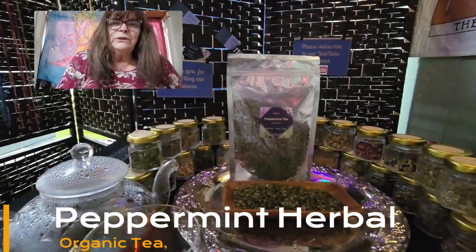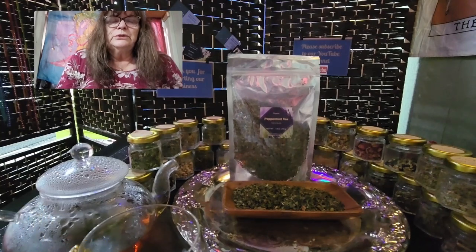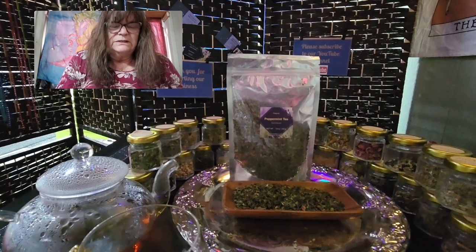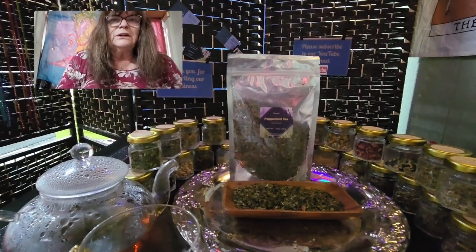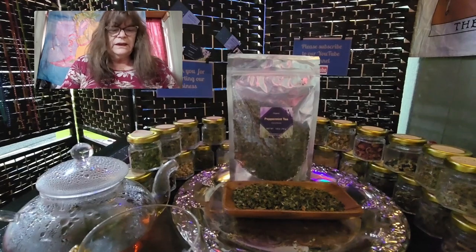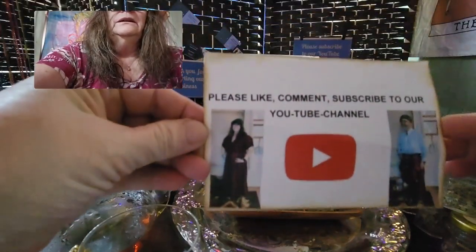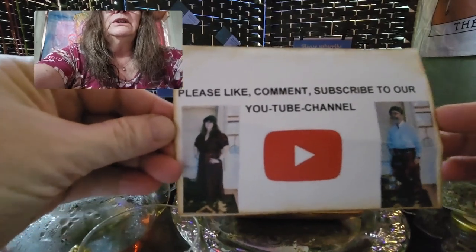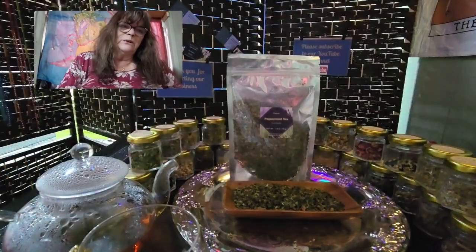Hello and good afternoon. This is Ute from Ute's Herbal Rich Corner, your local master herbalist. Before I start my education video from today about peppermint tea, please like, comment, and subscribe to our YouTube channel. Thank you so much.